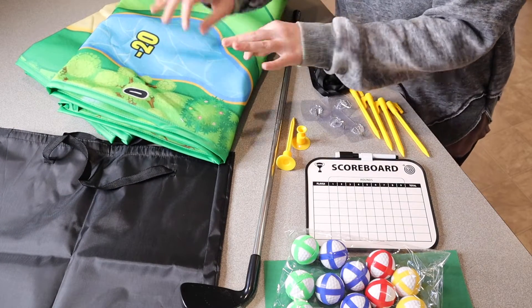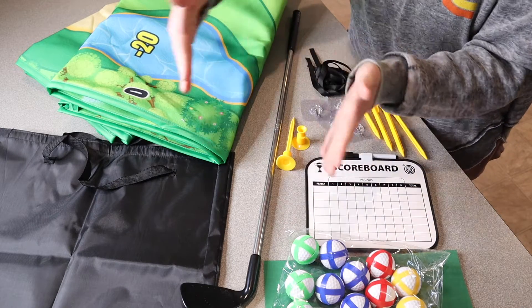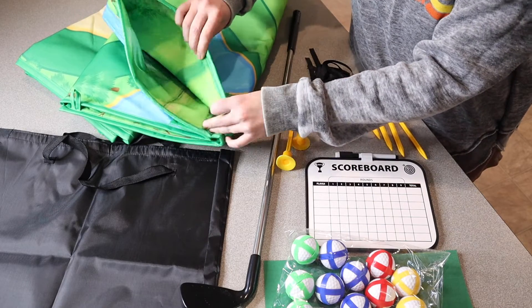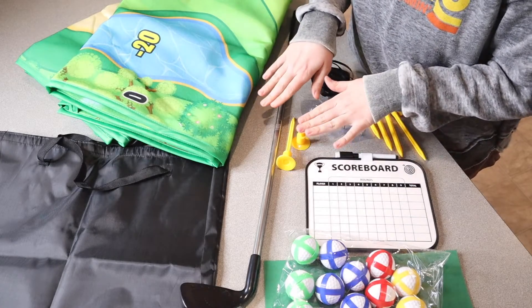Before I open this up and show it to you in its full glory, I wanted to mention that the sizing of this mat is 70 inches tall by 47.2 inches wide, so it's a really nice size, and it's made of really nice durable material as well. I honestly think this is going to be so fun for both adults and kids. Let me go ahead and set this up and show you how we would use it.